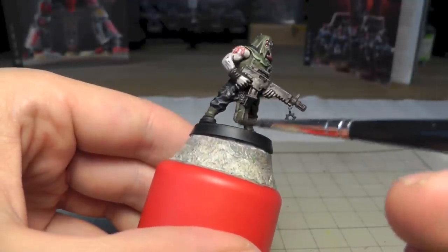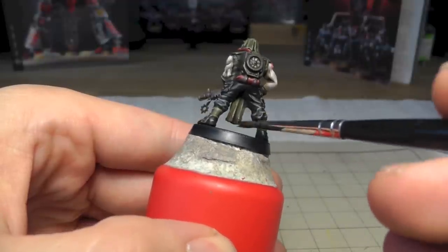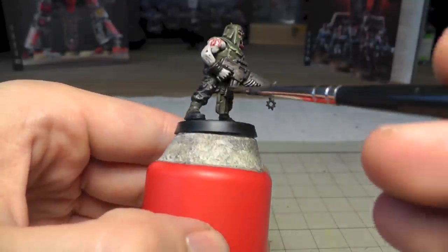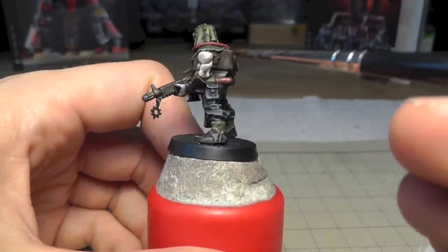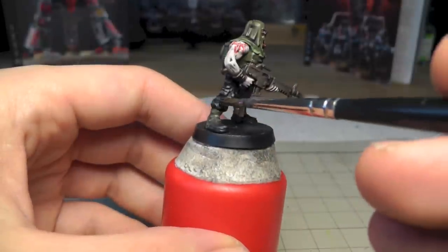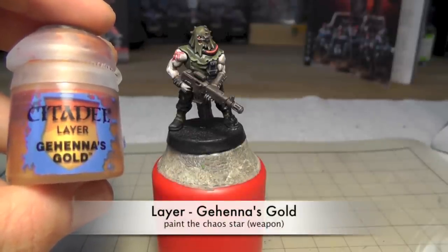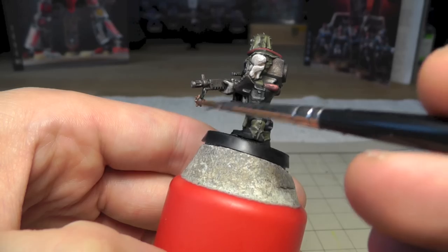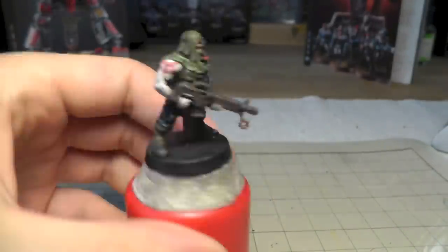I painted a little bit of Typhus Corrosion on the boots as well, but not too much - I don't want to overdo it because you have to focus on the gun, not the boots. Just make layers and layers until you're satisfied. You can also use the dry pigment called Ryza Rust - it's also a technical paint. Now I used Jokaero Gold to paint the little chaos star there - I just forgot it, so I just painted it with Jokaero Gold and that's enough.